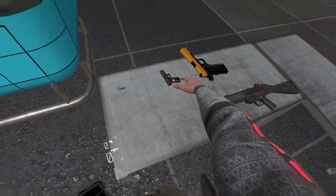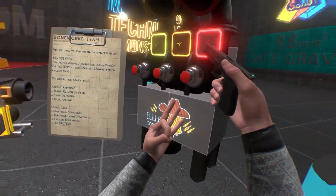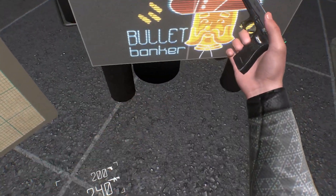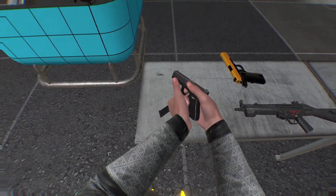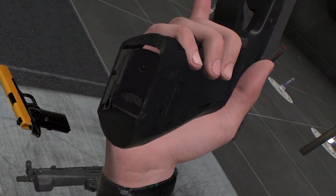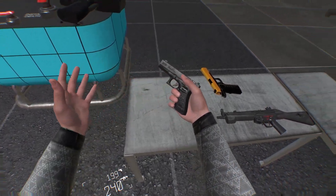They can do stuff like this. They can turn a regular pistol into a puny little pistol like this. The only bad thing about this is, if I make it really small, I can't really reload it. The magazines don't actually fit in here. So what I have to do is grab the gun again and scale it up a bit to load the magazine.